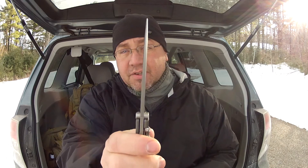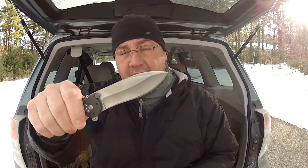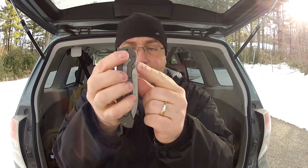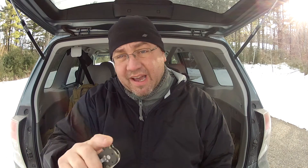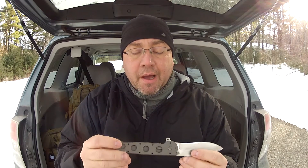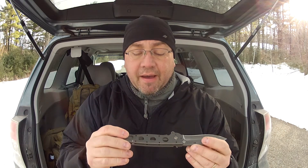The blade is rather thick, but a beautiful blade. I love that design. The thumb stud is not really for opening — it will work, but it's kind of hard. It is a flipper. You put your hand here and it opens up.